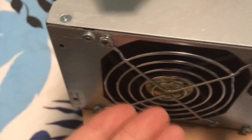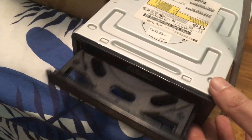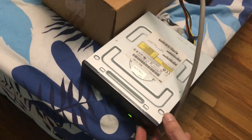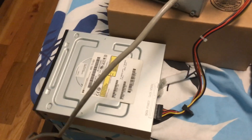Now the power supply is on. You're going to see that this thing is turning on. Now, of course, we're not testing whether it could read music or CDs, but at least we know that it's nicely working as far as getting the tray out and in. There's power, nothing's smoking, nothing's on fire. So that's good enough for me.